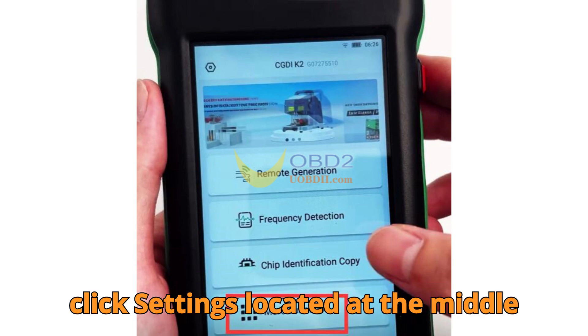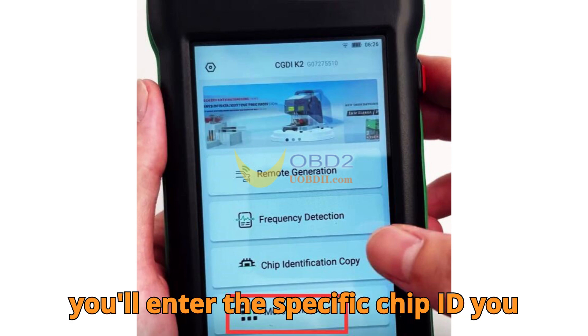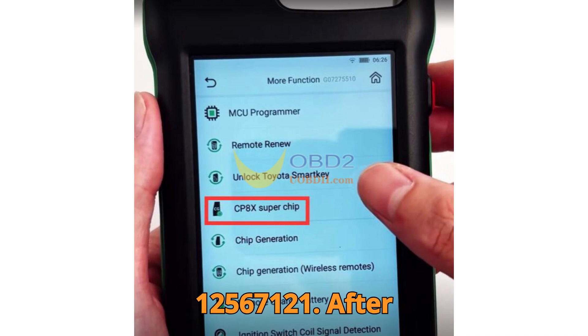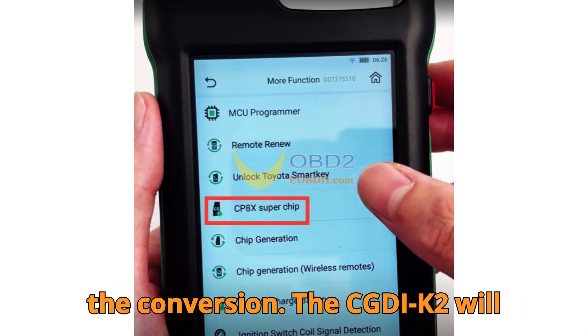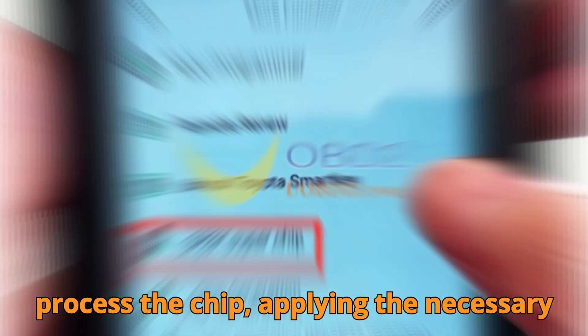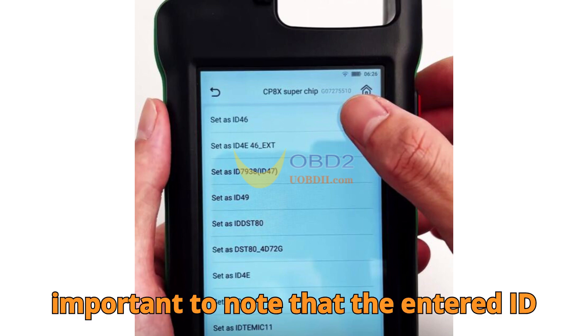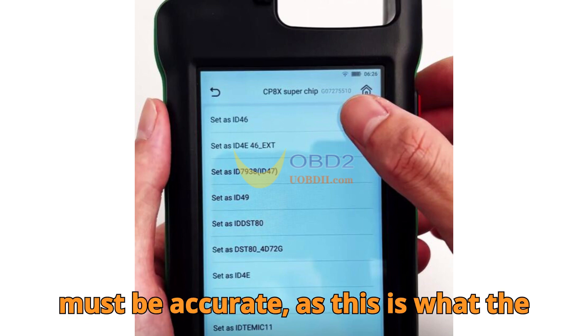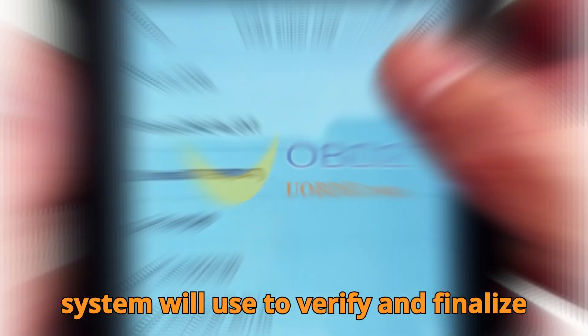The next step is to click Settings, located at the middle bottom of your screen. This is where you'll enter the specific chip ID you want, such as 12567121. After entering the ID, hit Continue to begin the conversion. The CGDIK2 will process the chip, applying the necessary changes in just a few seconds. It's important that the entered ID must be accurate, as this is what the system will use to verify and finalize the programming.